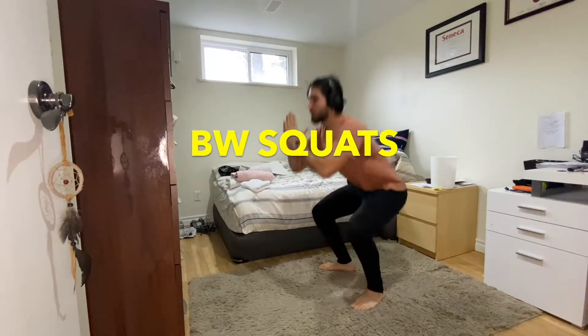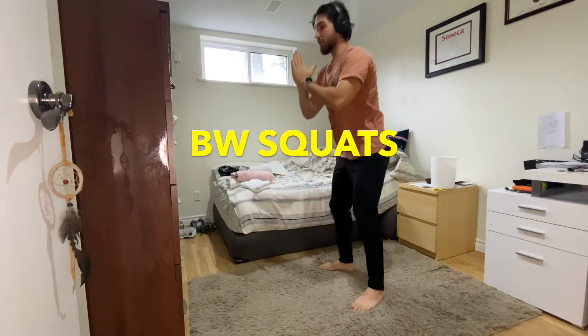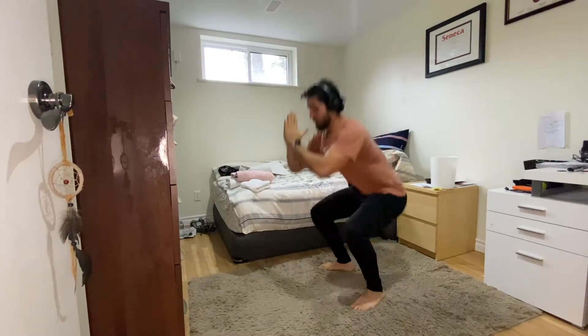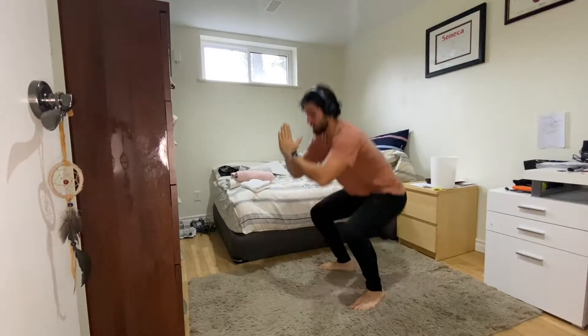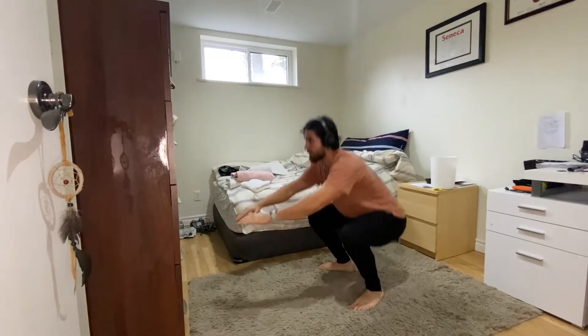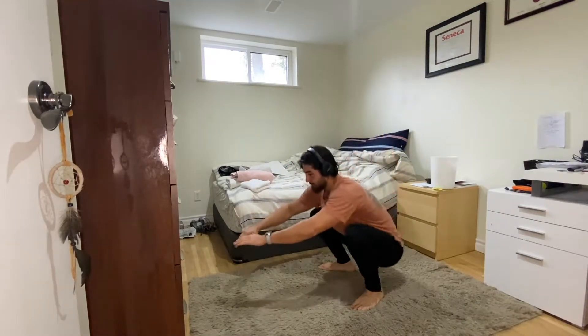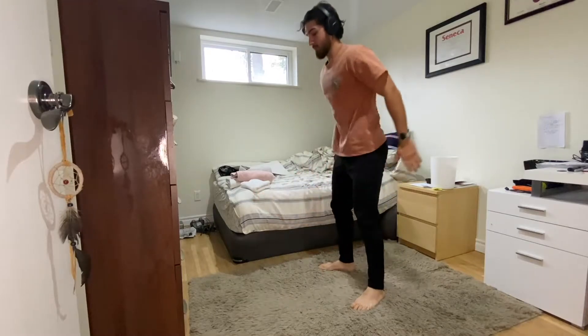Hey, what's going on guys? Welcome to the video. This one is a simple one where I wanted to show you guys an easy workout you could do at home. You don't need a gym to work out. It's as simple as warming your body up, getting your blood pumping, and keeping your heart rate up for a few minutes.